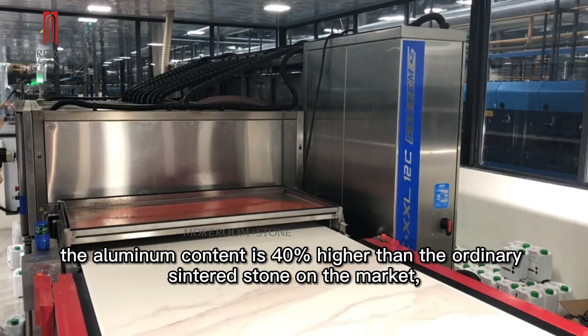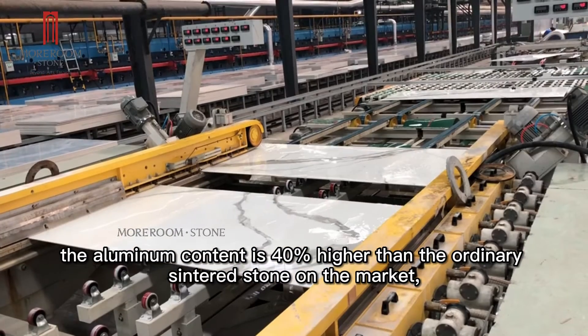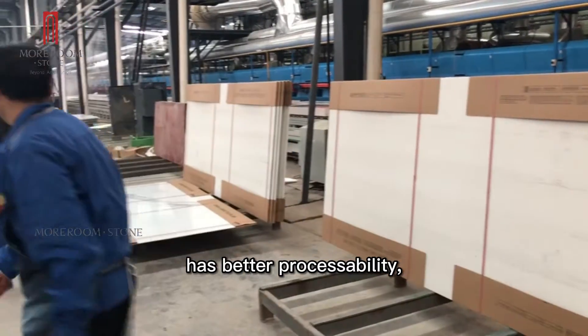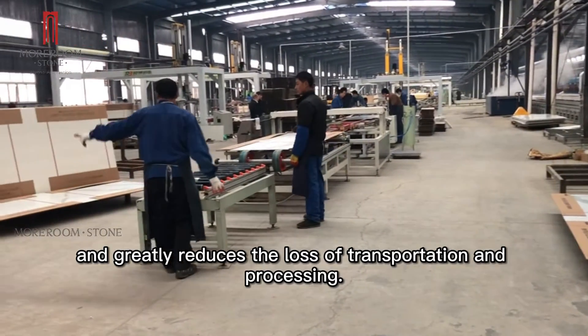In addition, the aluminum content is 40% higher than ordinary center stones on the market, which makes the product tougher, with better processability, and greatly reduces loss during transport and processing.